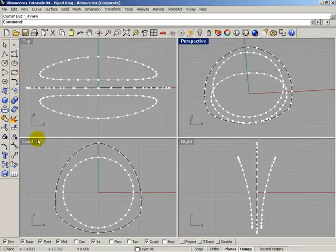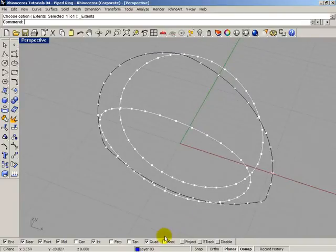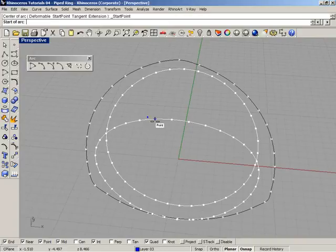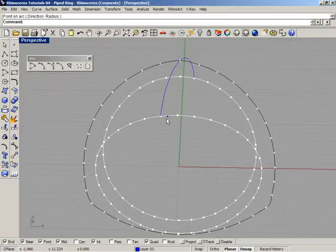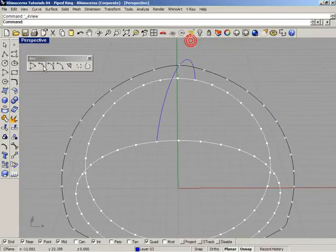The points are now aligned in the same line. Change the layer to the blue one. Open the Arc menu, select the second arc option, and start drawing arcs from point to point — from one point to the next, with the midpoint in the middle. Draw each arc one by one between the divided points.